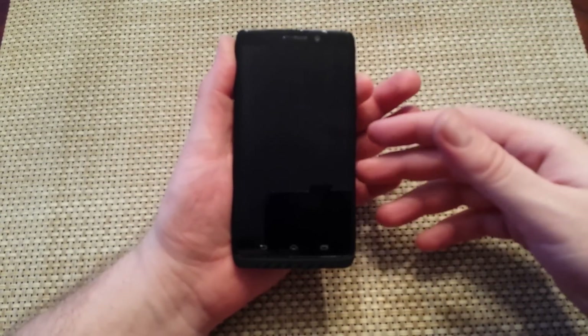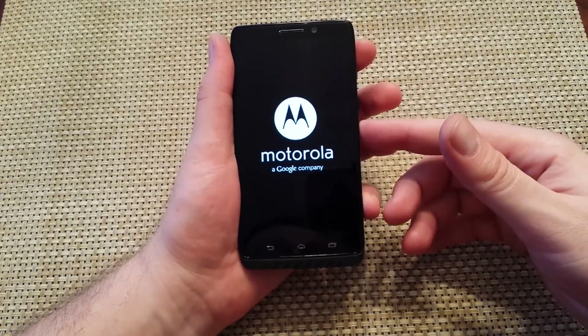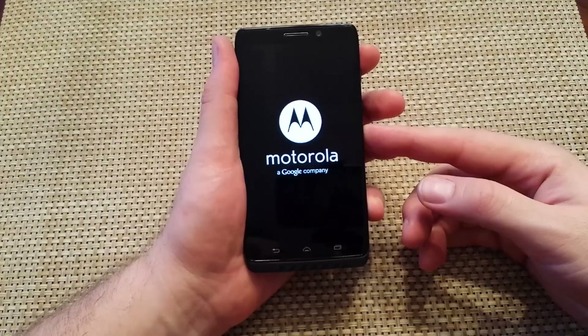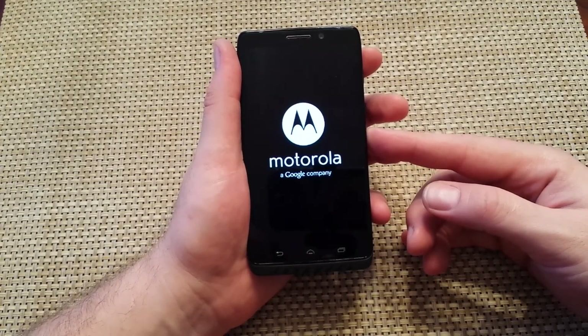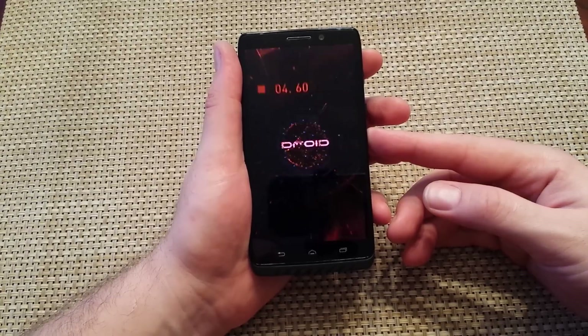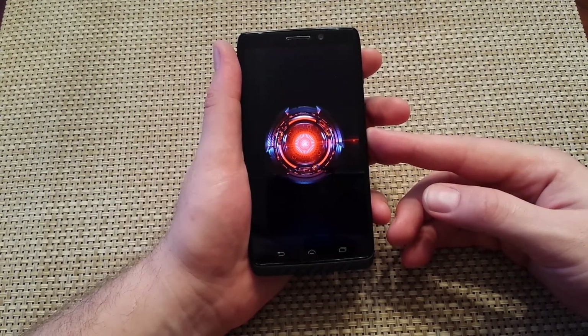With the phone off, once you get the Motorola logo, let go of the power key, and then press and hold the volume down key. Keep holding the volume down key until the phone boots up all the way. Then at the bottom left, you should see safe mode. This will be the first way to do so.